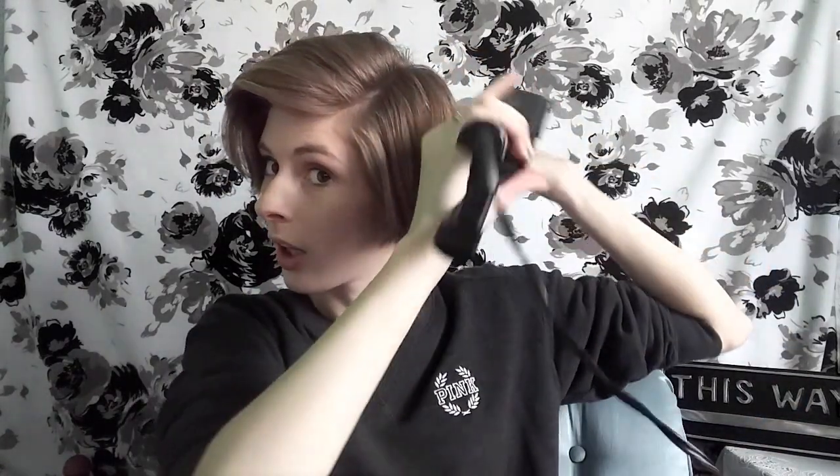By the way, my hair is not dyed or bleached at all. It is the natural color, which is kind of like a honey blonde — honey ash blonde — which I love. I wish I never dyed it blonde before so I didn't have to cut it this short, but I did, and now I have to regrow it.